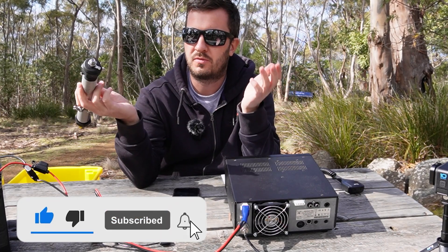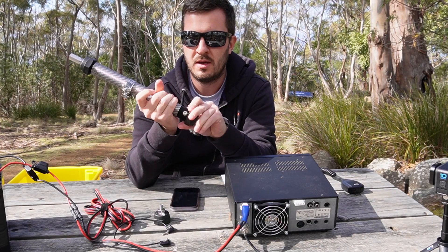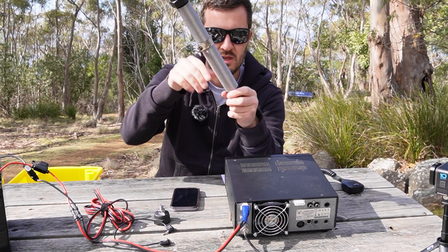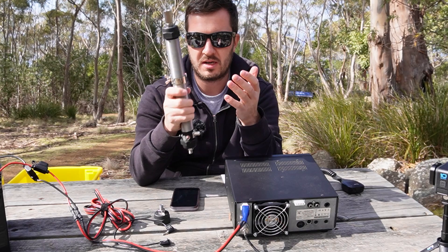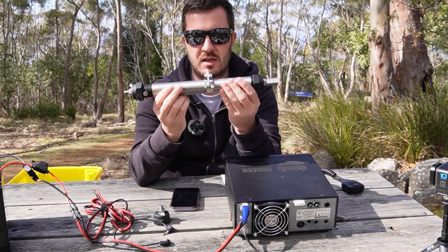It wouldn't be strong enough for driving while mobile, but the magnetic base can just sit on the roof, put the whip up, run the coax into the car and into your radio, and you're on the air. It's all about being quick and easy to use.